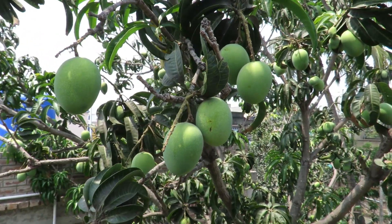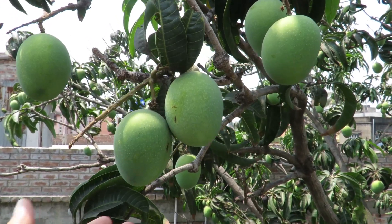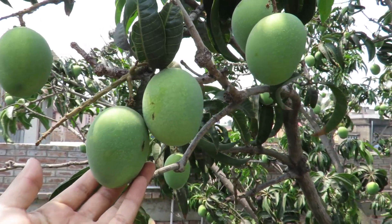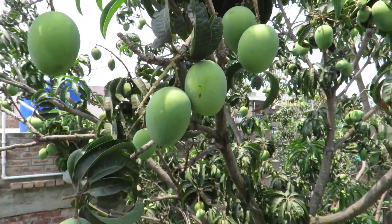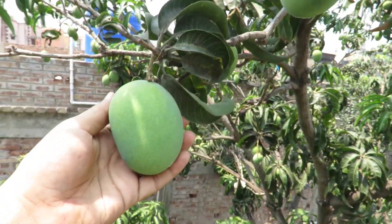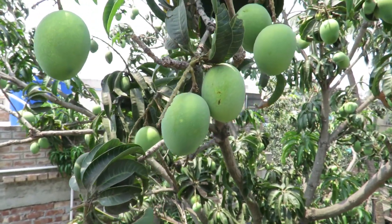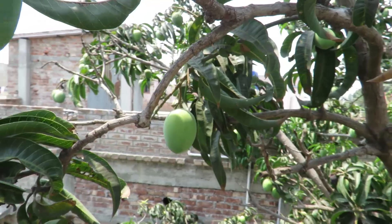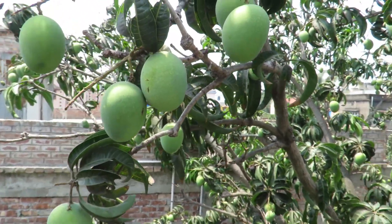Hello everyone, how are you doing? Look at the mangoes — this is my mango tree and we have great mangoes this year. But the weather is extremely hot, like extremely extremely hot.